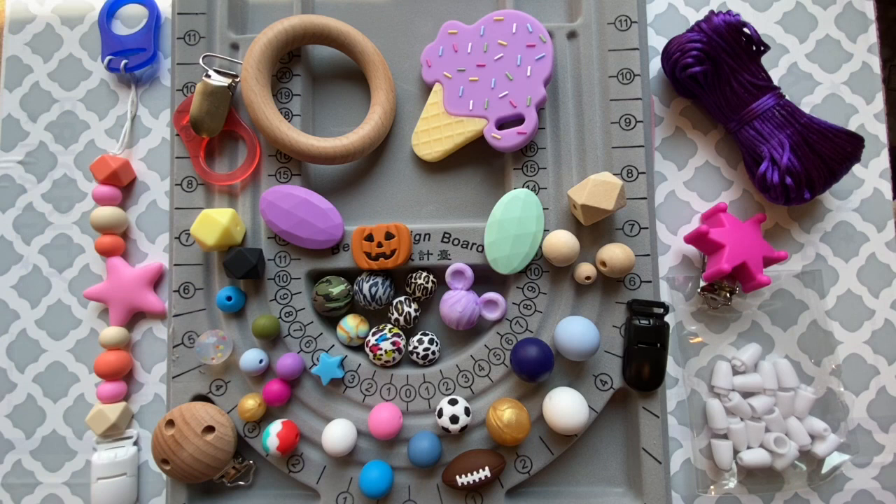Moving on, we have other super fun focal-type beads. We carry 14 and 17 millimeter hexagons as well as really fun printed beads — like camouflage, leopard or cheetah, some Lisa Frank inspired beads, and water slide beads.